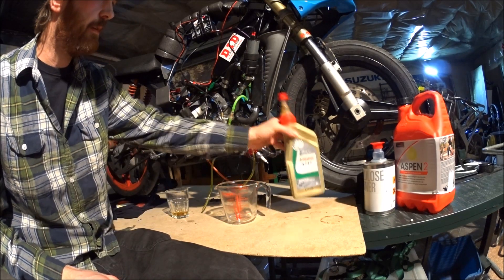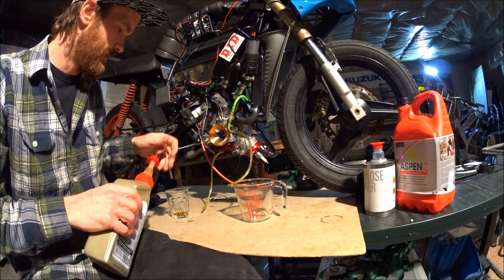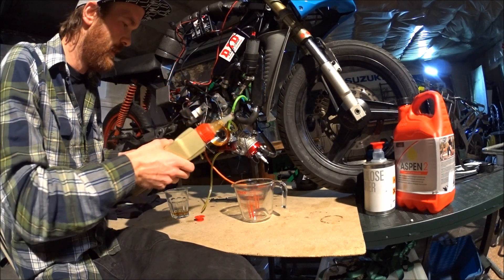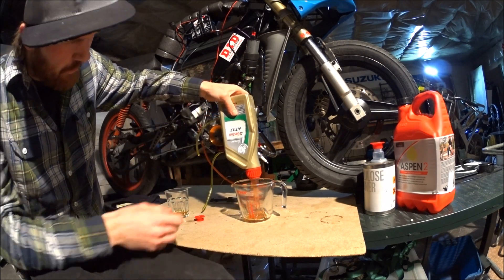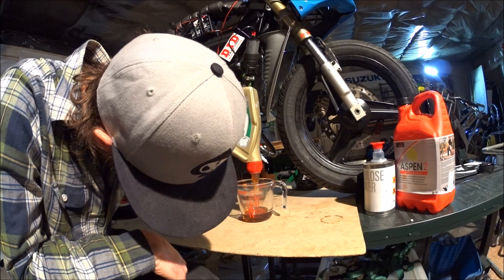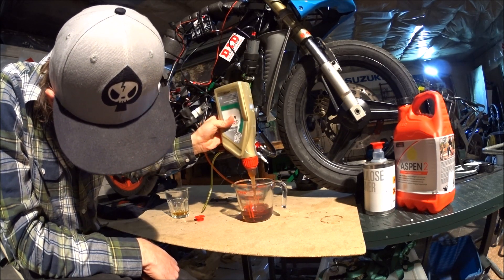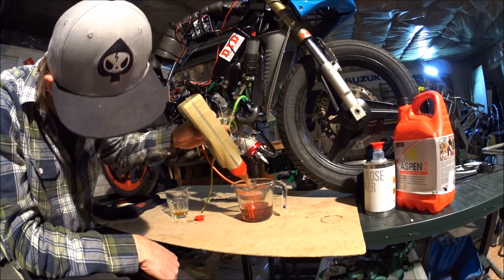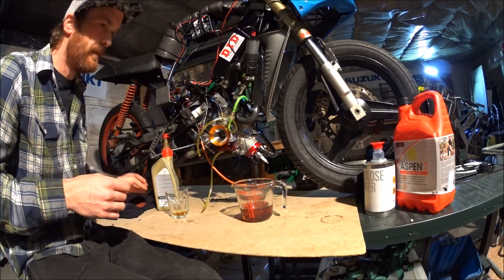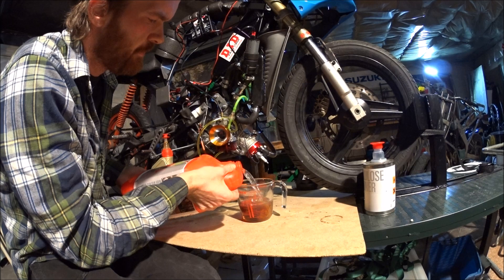First, a quick tip on mixing oil in your fuel. What I used to do is fill one of these measuring cups or containers with the oil first. Fill that up to the amount I need for the amount of fuel I've got. In this case it's 4 liters and I'm running 5% mix, so 2 deciliters — 0.2 or 200 milliliters. Then I fill the cup up the rest of the way with fuel to mix it.